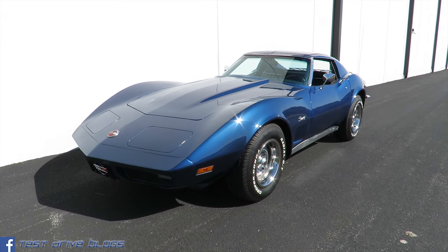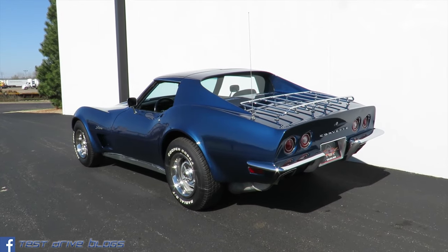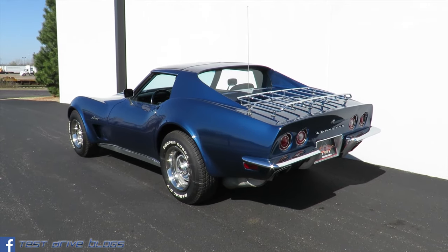Hello, I'm Max from Test Ride Blogs, and today let's have a look at this 1973 Chevrolet Corvette Stingray. This car is from the C3 generation of the Corvette, and 1973 was the last year to have any chrome bumpers.